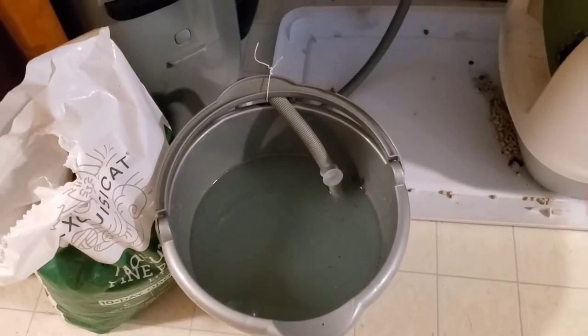Other features of the Farberware FDW05ASBWHA include a fruit cleaning cycle as well as a baby care cycle for sterilizing bottles and toys. This also makes it handy for larger kitchens where extra backup is needed for additional tasks. What's more, it looks great too with a see-through front so you can see it in action as it washes.